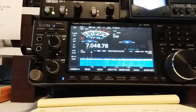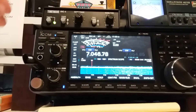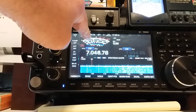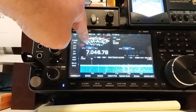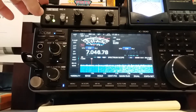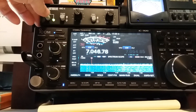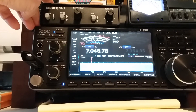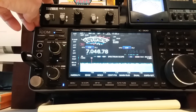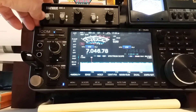I just changed the orientation of my noise antenna. Watch this — watch the S meter there, the signal strength meter. This is with the noise canceler on. Off. S8 noise. S7. S8.